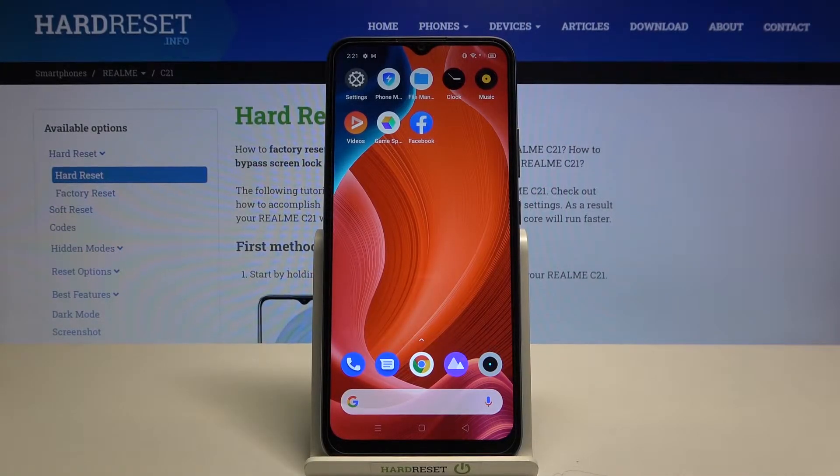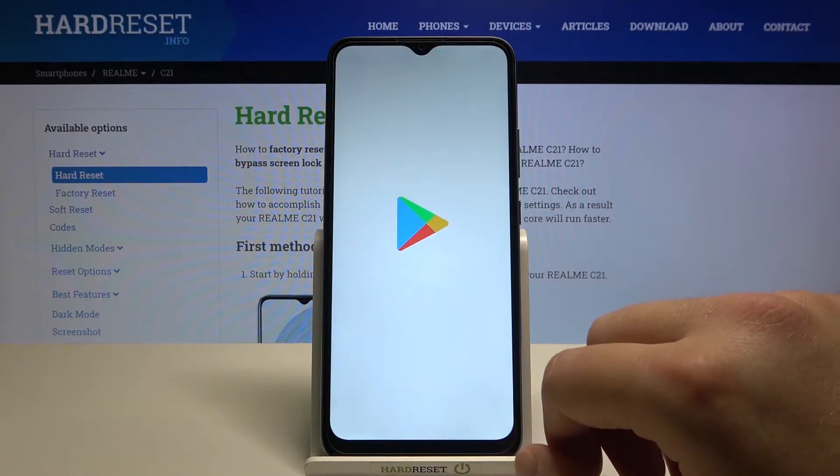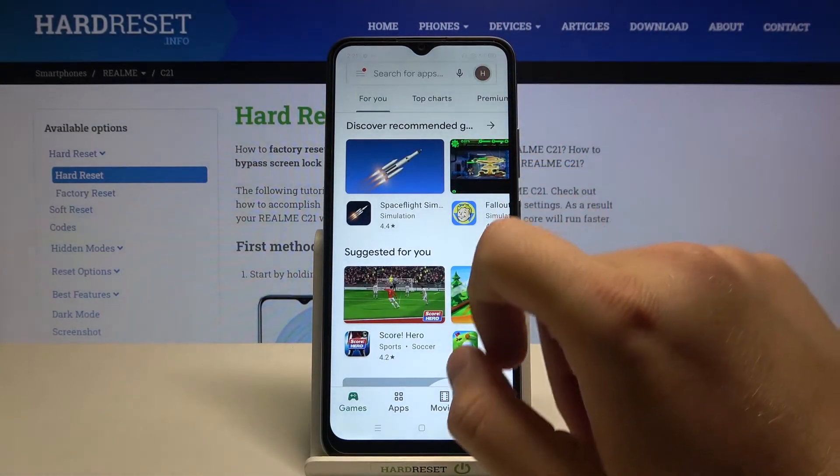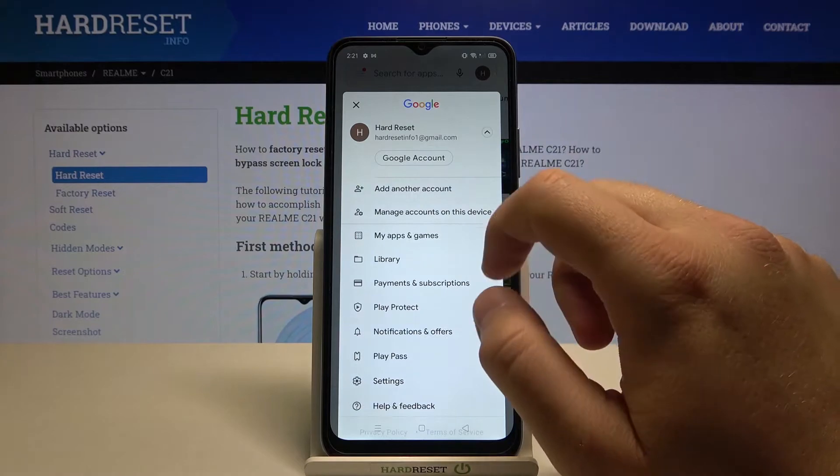Welcome. I have a Realme C21 and today I will show you how to add another account to the Google Play Store. Let's open the Play Store, tap on the right upper corner, click on the arrow.